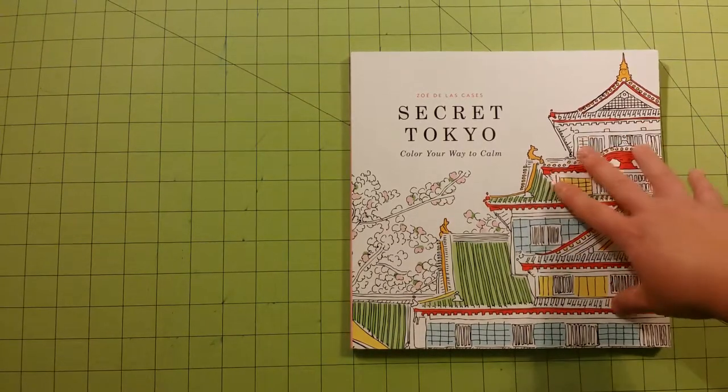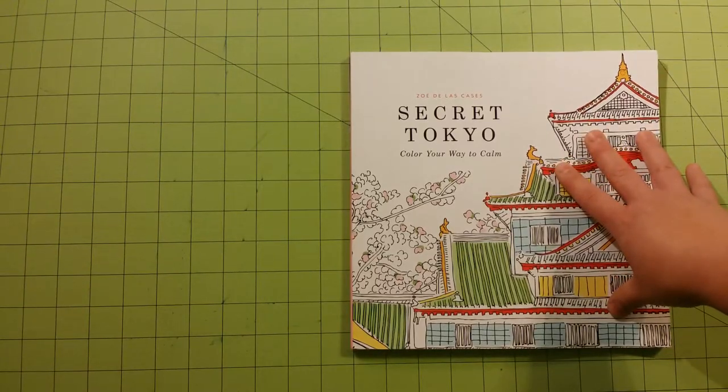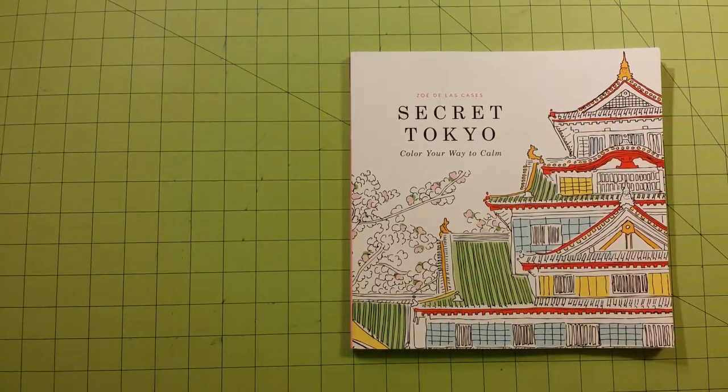So this book would be good for colored pencils or crayons. I don't even think I would use gel pens on this paper, which is unfortunate because some of the pictures are pretty cool and I think gel pens would look really neat on them.